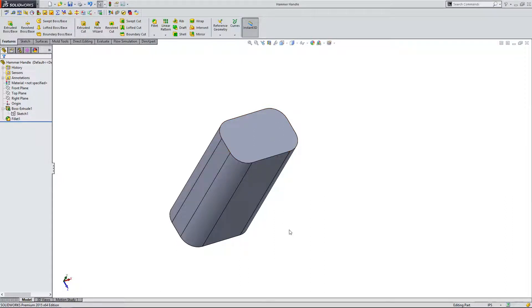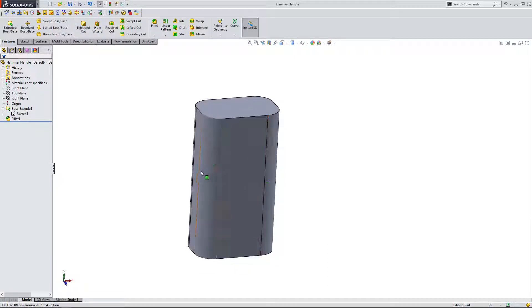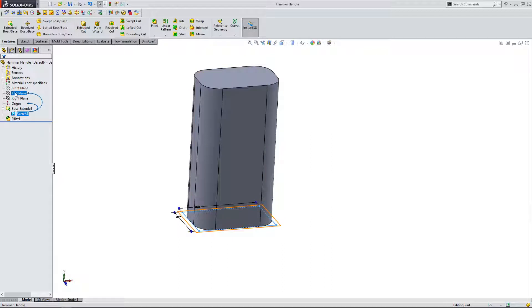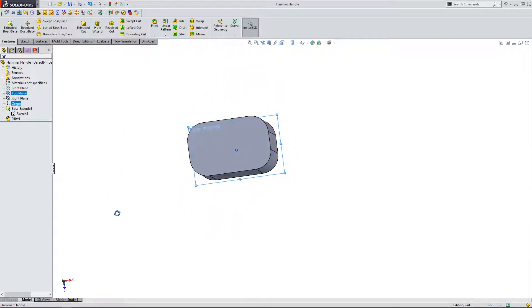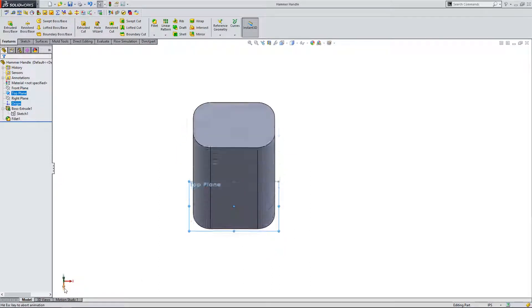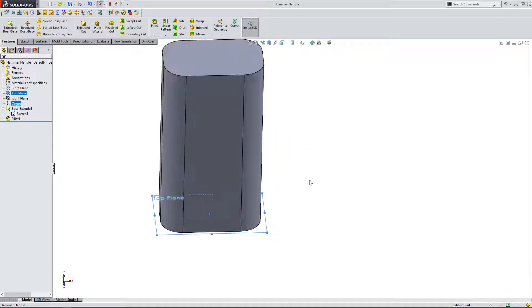From here, we want to continue our handle design. This sketch was created on the top plane. If I click on top plane you can see where the sketch is located — it's right on the origin, which is what you always want to start with. The center of the part is on the origin. If I look at it from the front, you can see the origin is directly in the center of the part, just like we want.